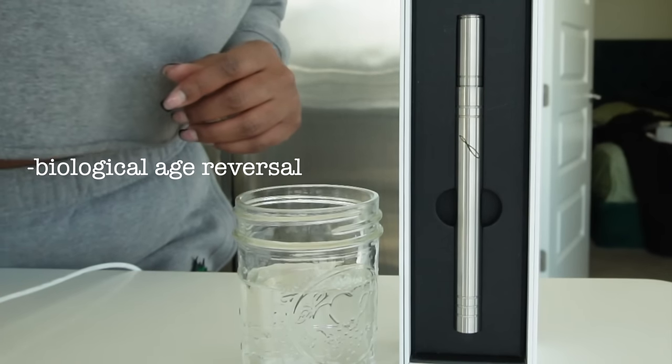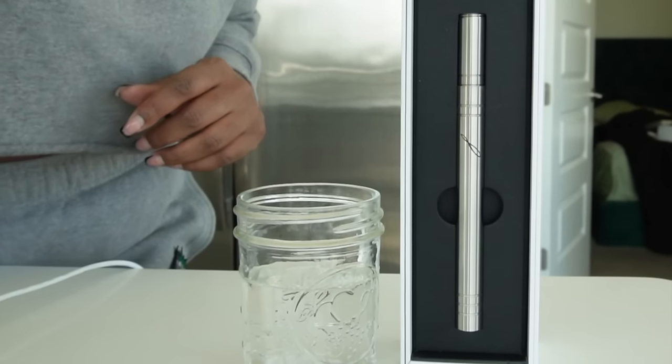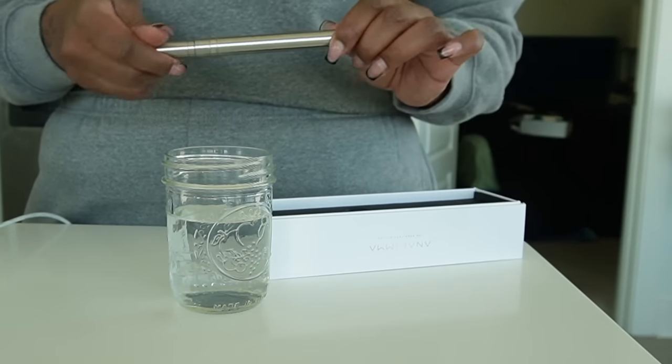It's also been scientifically proven that drinking Analima water for as little as three months can cause up to 12 years of biological age reversals. They have been featured in Time, USA Today, as well as Men's Journal. So I'm actually now going to demonstrate how to use the Analima water.